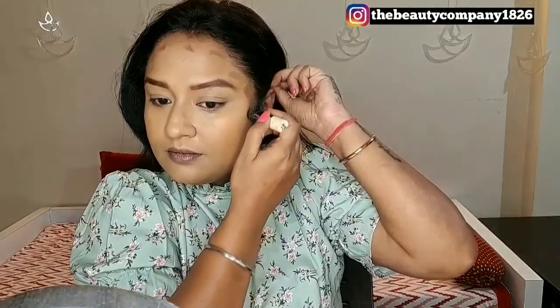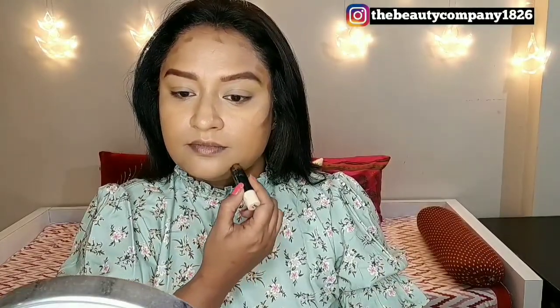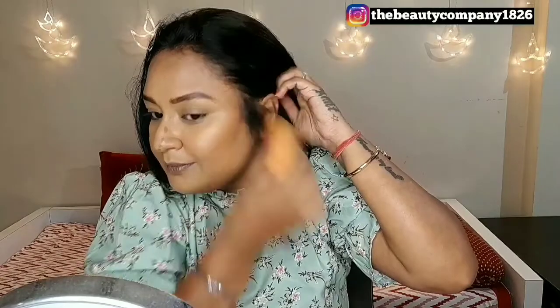Then comes the contouring part. Today I will be doing some cream contour, contouring the hollows of my cheeks, the forehead, my jawline, and also the sides of my nose to make it look a little slimmer. During winter, our skin tends to become dry, so it is always better to use as many cream products as possible and use less powder if you have dry skin like me. With the same Flower Beauty concealer, I'm also going to highlight below the cheekbone area to give a nice chiseled look.